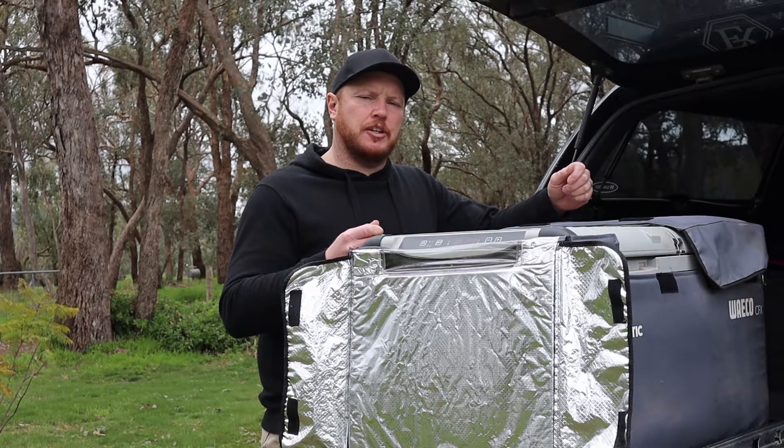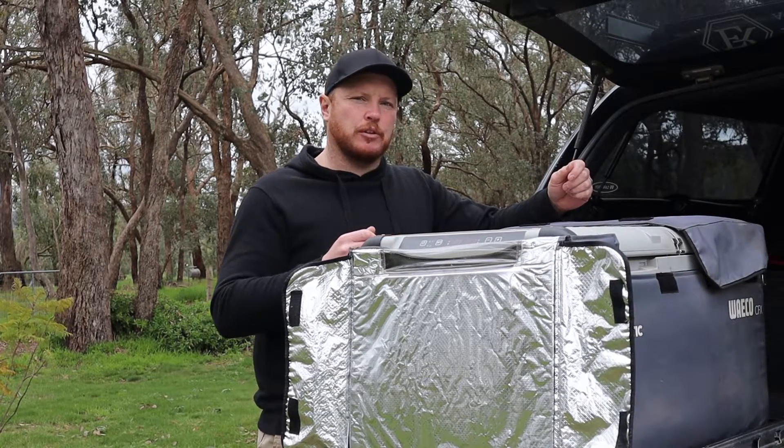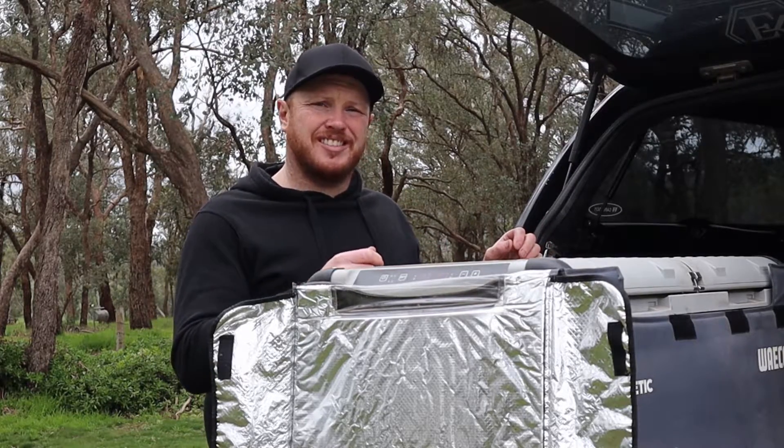Well the Waco CFX 75 dual zone fridge freezer has a nifty design feature that will help you minimize the damage to your fridge and make cleaning much easier. Let's have a look. In both compartments of this fridge there is a drain bung based at the bottom that will assist you in draining the contents of the fridge.